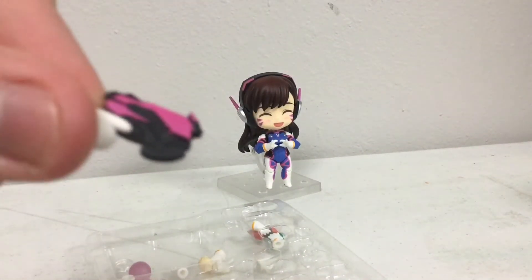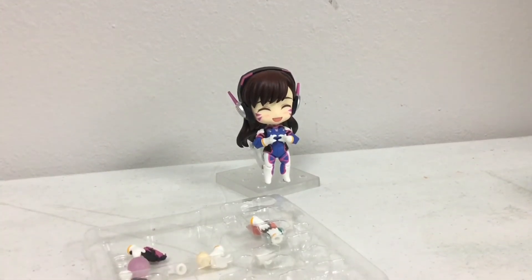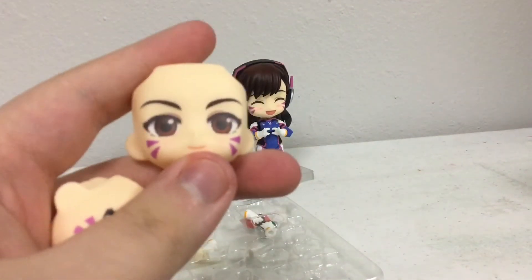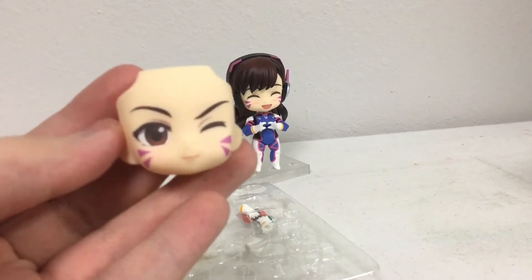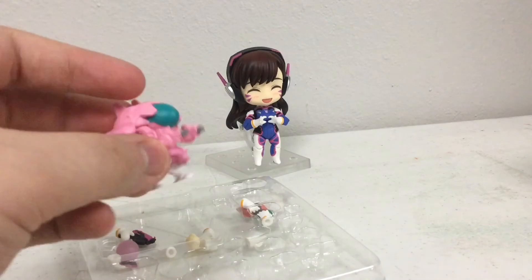This is what the gun looks like — it looks straight out of the game. She comes with two faces: her neutral face and her smirking and winking face.